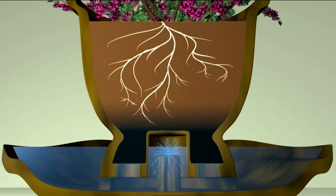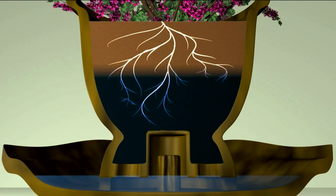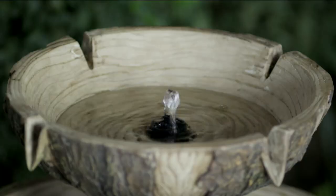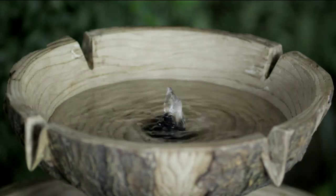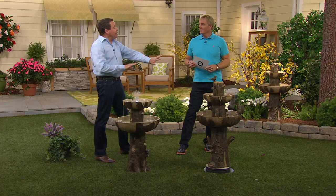You have it your way and your design for a lot of reasons. You can actually grow your favorite plant on top, and as the water rises up in the bowl, it feeds the plant. So we're going to be able to customize and have fun with this fountain like no other fountain we've had here on QVC.